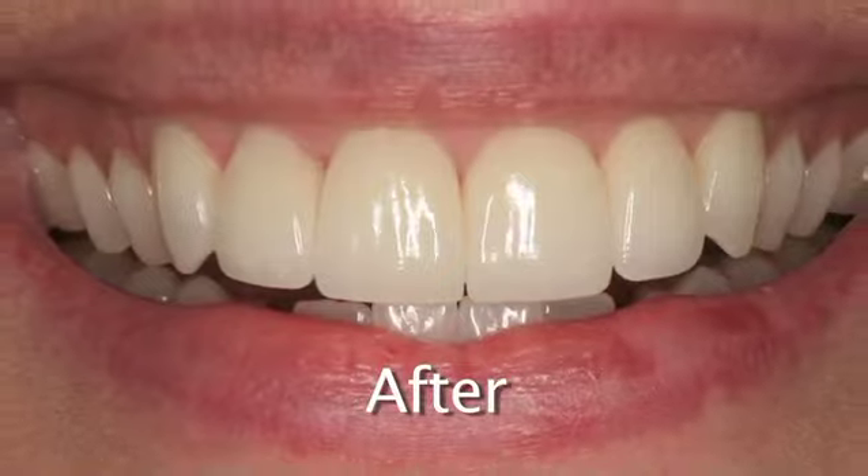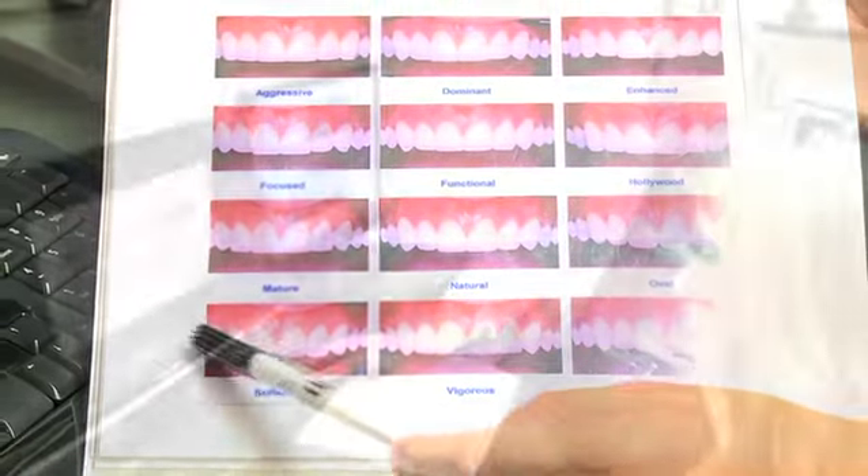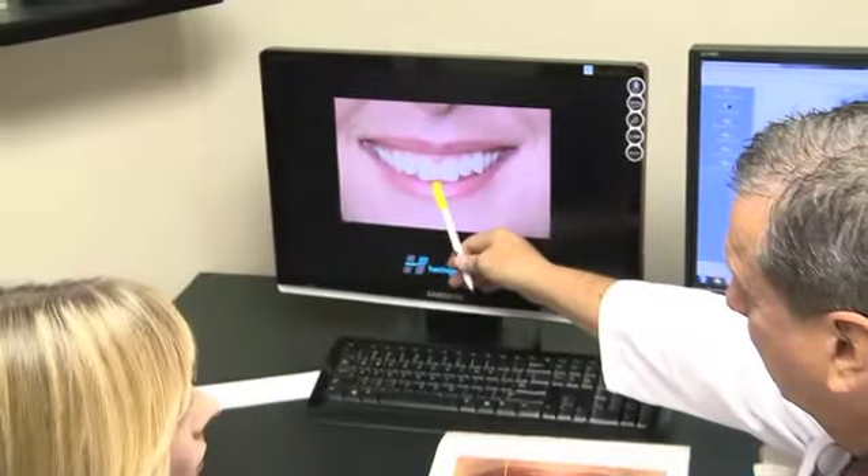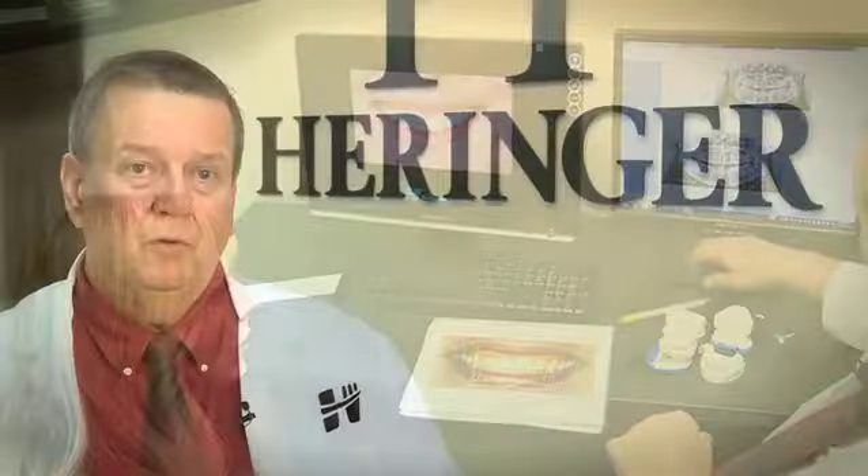We also do wax-ups and models showing what they will actually look like. Before I even touch their tooth with a laser or a drill, we're going to spend about four to six hours together. I want to gather all the data, understand totally what their needs and concerns are, and what their wants are. Once I understand all that and they have a clear picture of the direction we're going, we'll give them our final estimates and try to make it affordable for them.